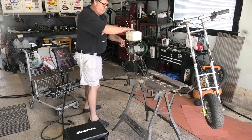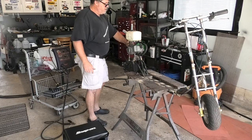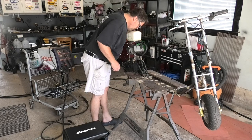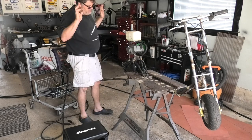I don't know which way you choke this thing. Fuel on or off? Can't tell. It looks like the fuel is going to the carburetor — yeah, sure is.